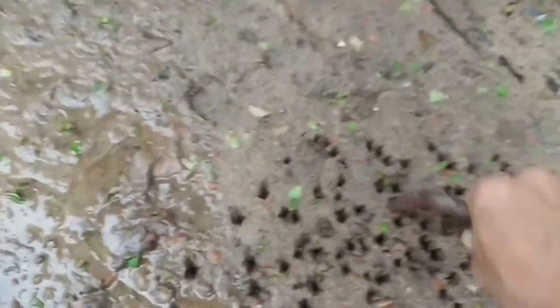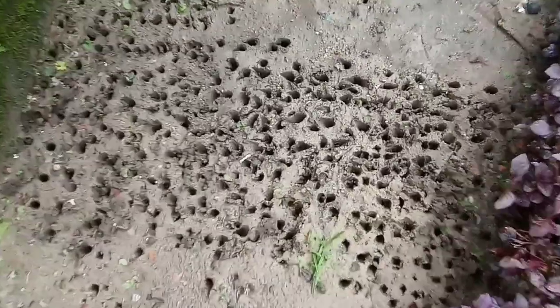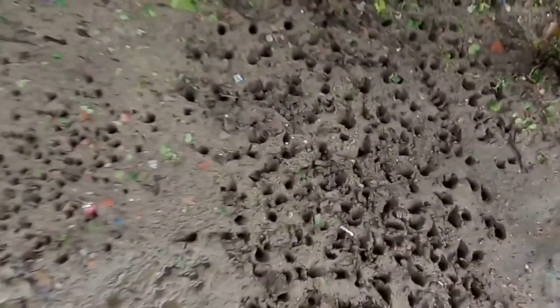First of all, just get all the rubble and rocks out of the land. Put some holes — make some holes in it with the fork, as you can see on the screen. Rubbles, stones, rocks, everything — you have to clear it all.